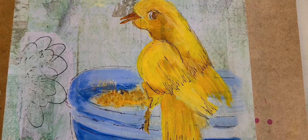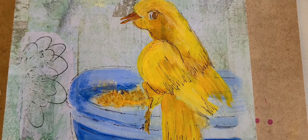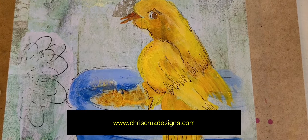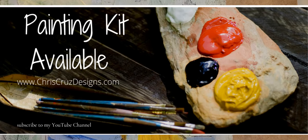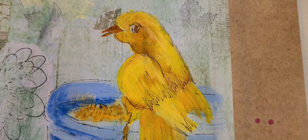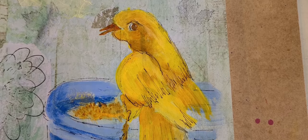This little guy is done! If you have any questions, feel free to email me at chriscruzdesigns@gmail.com. If you decide you really like this little birdie and see how simple he was to do, please share a picture with me. If you like this video, give me a little thumbs up — I appreciate it. I have more videos to come, enjoy your painting, and I hope to see you at one of my classes soon. Thank you so much for watching.